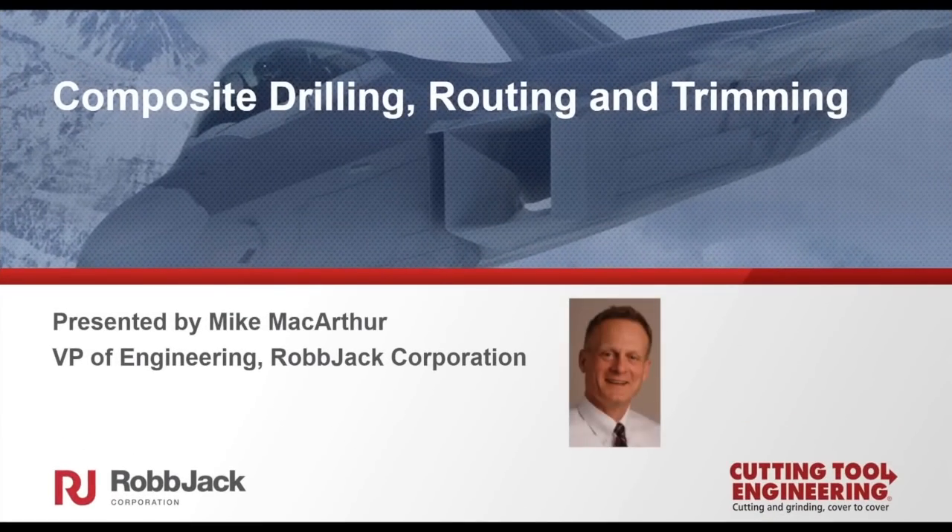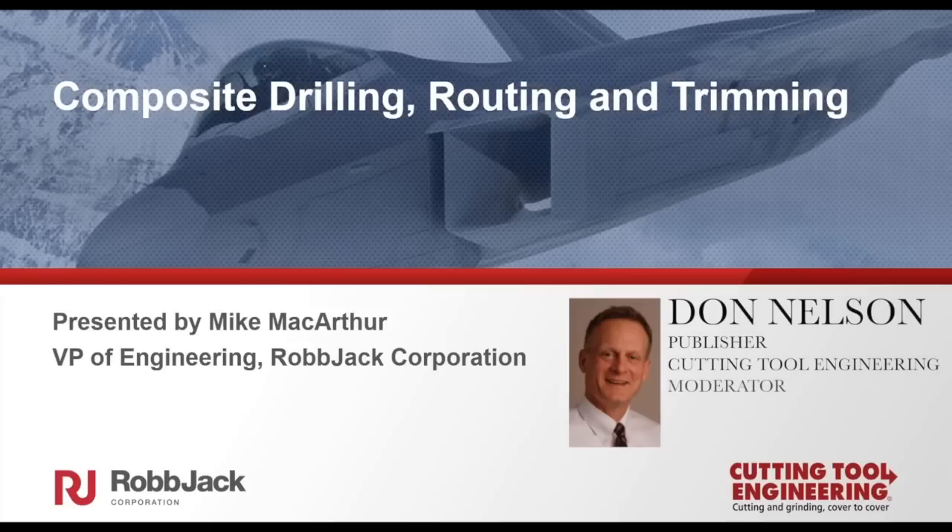Today I am serving as host for a webinar on machining composites, entitled Technologies and Strategies for Successfully Drilling, Routing, and Trimming Composite Materials. It will be presented by Mike MacArthur, who is Vice President of Engineering at Robjack Corporation.